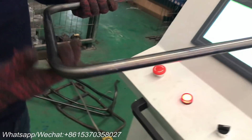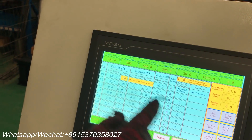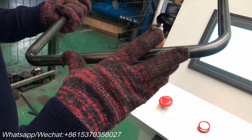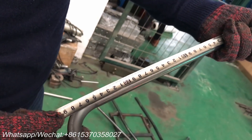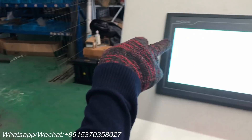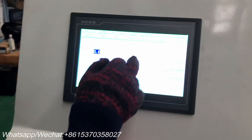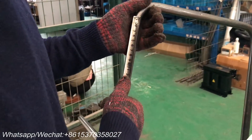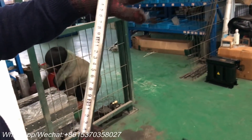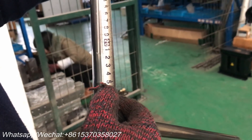The first bend elbow angle is 90 degrees. The second bend length is the length of the angle, about 200mm — this is the length of the straight section between bends. The third bend length is the length of the straight line, from here to here, about 250 millimeters.